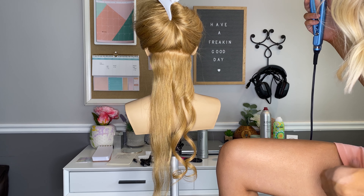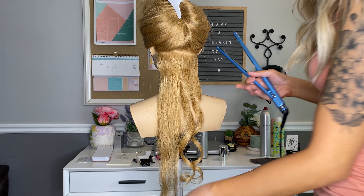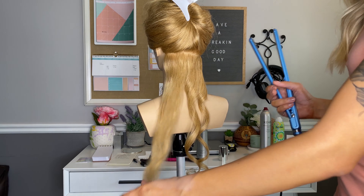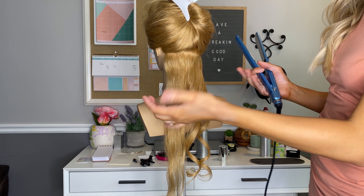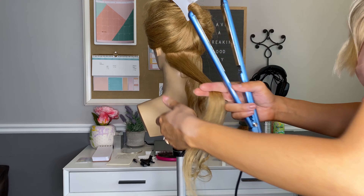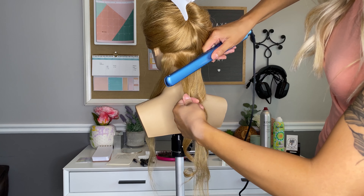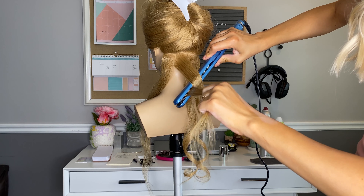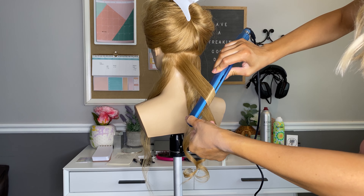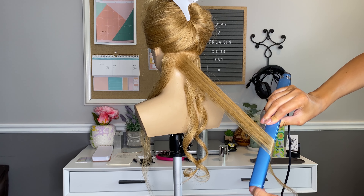Like so. I did these two this way, and I'm going to do the next two this way, so they kind of aren't all the same. Full rotation all the way down, and I hold the ends of the hair with my hand, just so they don't slip out of where I want it to go.